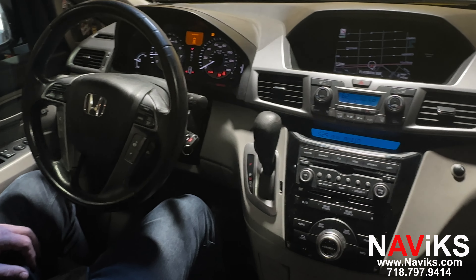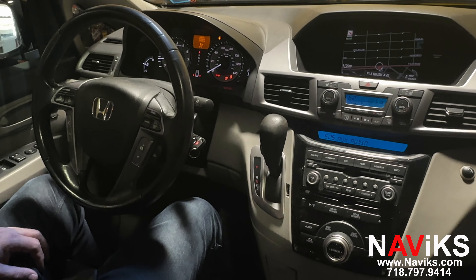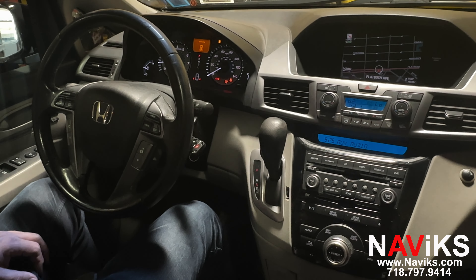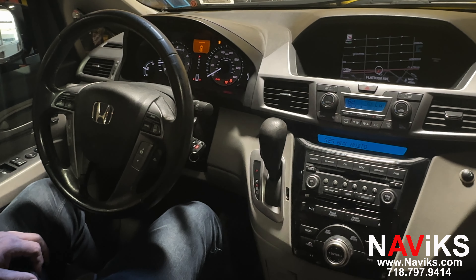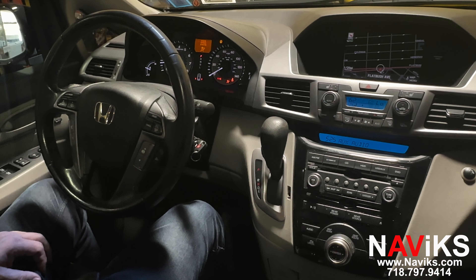In today's video we're excited to demonstrate the Navix CarPlay and Android Auto solution for the 2012 and newer Honda Odyssey. Using this kit we've added wireless and wired CarPlay and Android Auto. The unit also has an HDMI input for mirroring and it gives you two composite inputs that are reverse and the front camera.